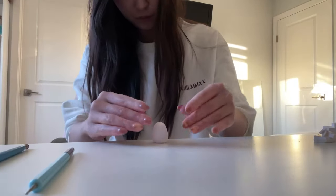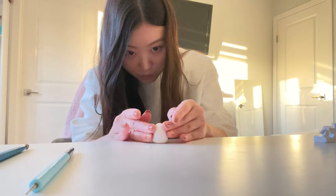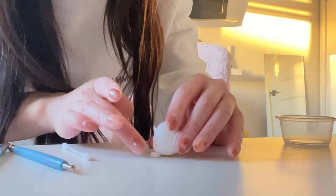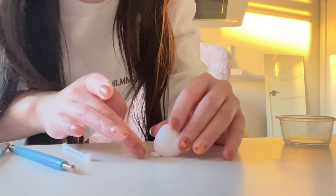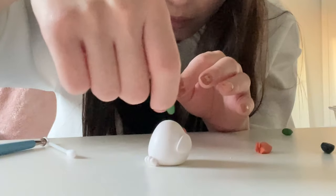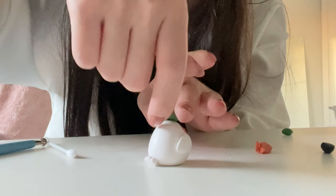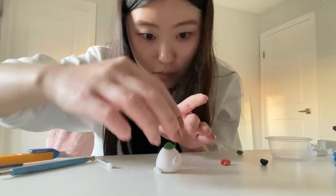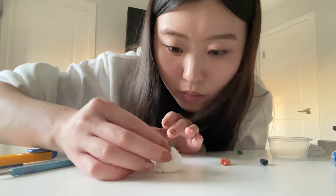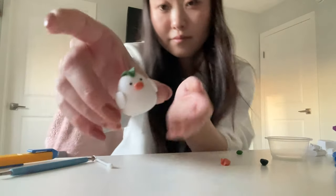Next we're working on our little ducky. I actually decided that I'm not going to add him to my collection anymore because I'm just not happy with him — something doesn't fit. I think he's just not my style. But I decided I would still add him into this vlog just so you guys can see everything that I've worked on, things I was going to add and things that I'm not.